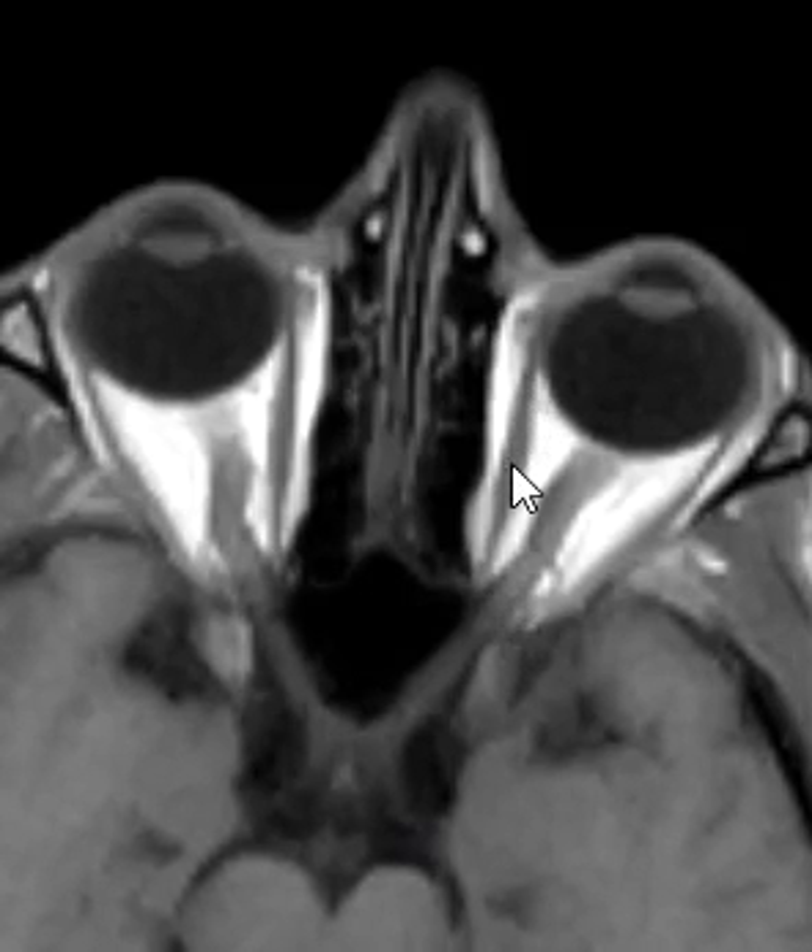And this is an extraocular muscle. Here's another one over here, so interesting to see those as well. And that's it. Thank you very much.